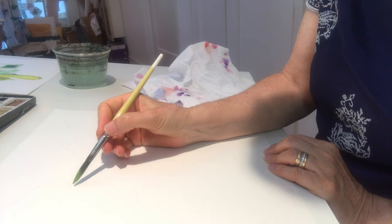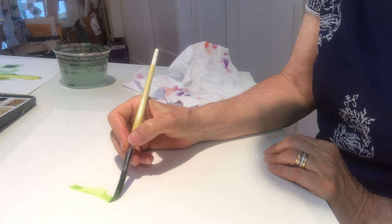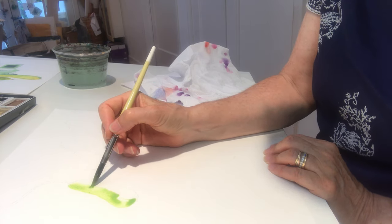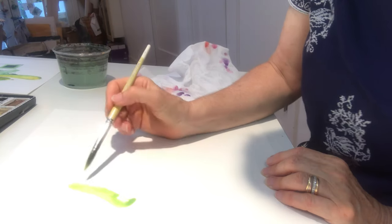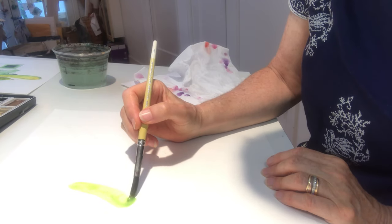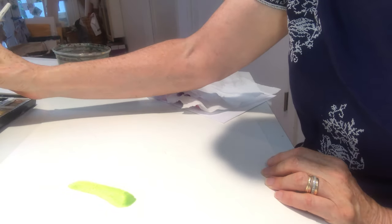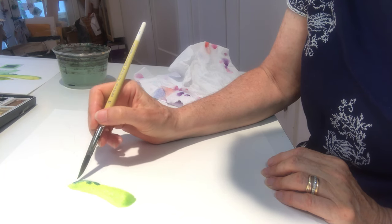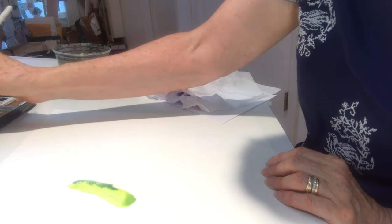I load my brush with lots of water and lots of paint and I just stroke down the side very lightly, pressing very lightly so that the paint flows from the brush onto the paper. I'm going to grab a little bit more yellow and just bleed that in. Then I'm going to go to a slightly darker colour — I'm going to go to my indigo and just put in a tiny touch on the far side. You can see how nicely the darker paint flows into the wet paint that's already there.